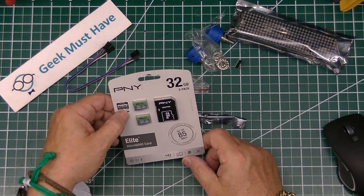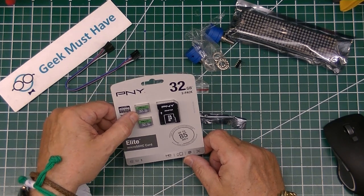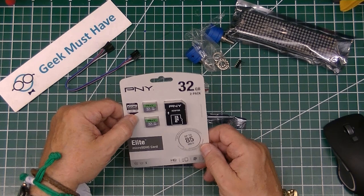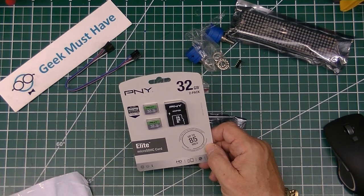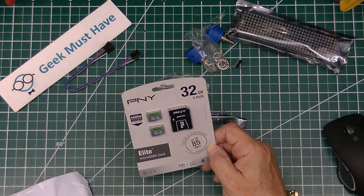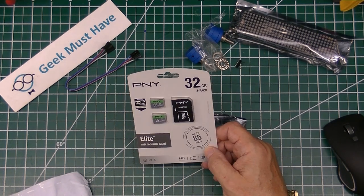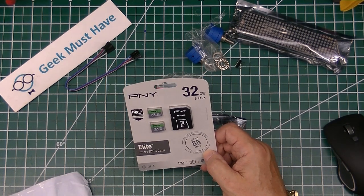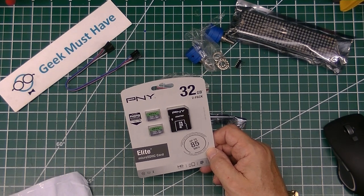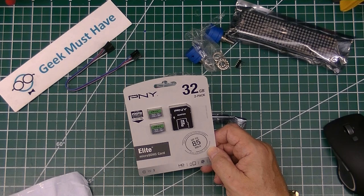The next item is a set of 32 gigabyte micro SD cards — it's a two-pack of PNY SD cards, which are pretty reliable. These are destined for a couple of Raspberry Pi Linux distributions that I'm going to be playing with.